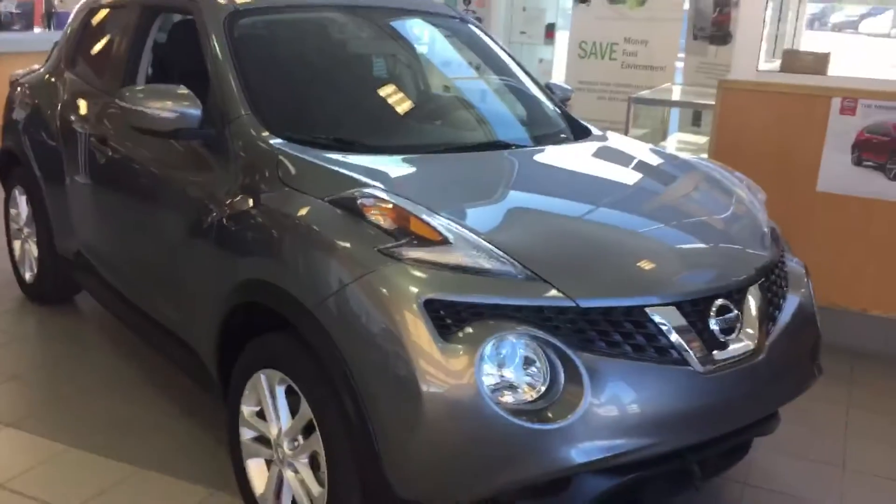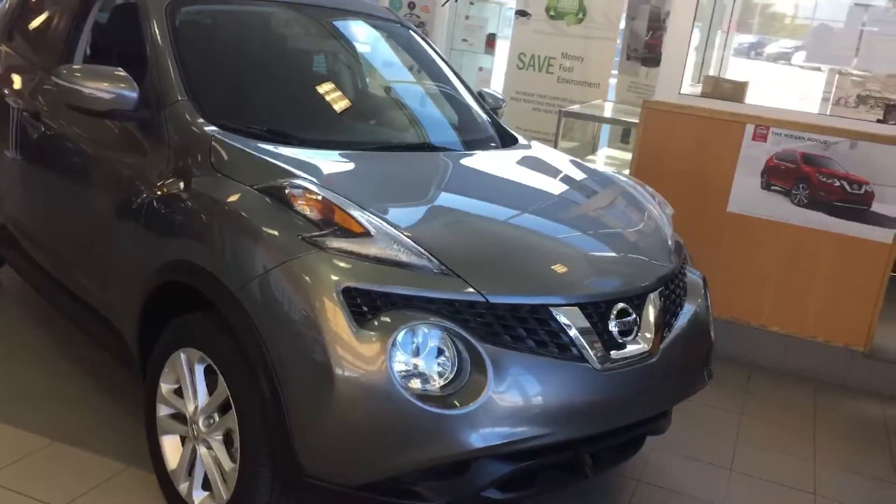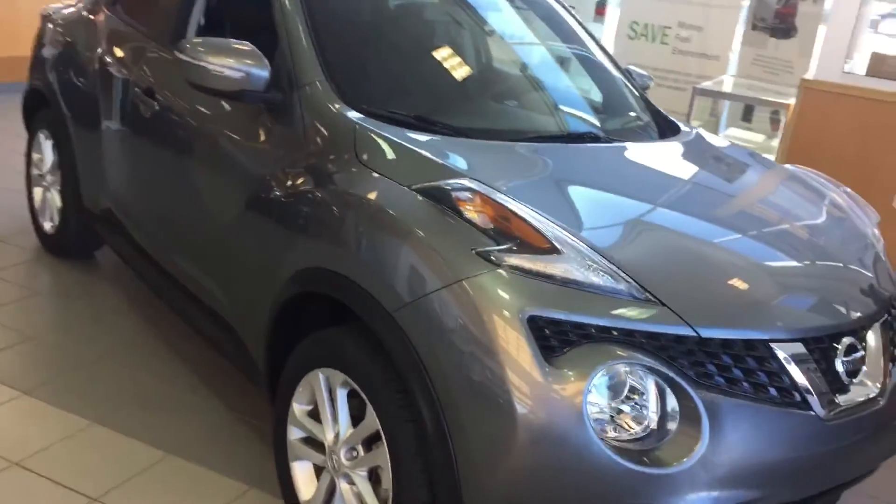Hi Roy, it's Neil from Sherwood Nissan. Just doing a short video for you on the 2017 Nissan Juke that you were inquiring about. Gun Metallic color, it's an SV model, and it's got nice aluminum alloy wheels on it.